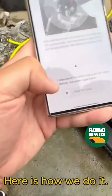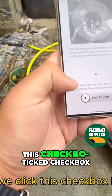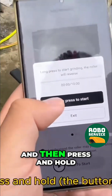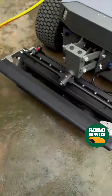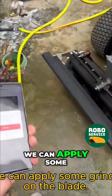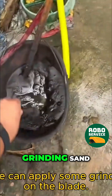First, we click this checkbox here and slide to start, then press and hold. The blade will start rotating. At this time, we can apply some grinding sand on the blade.